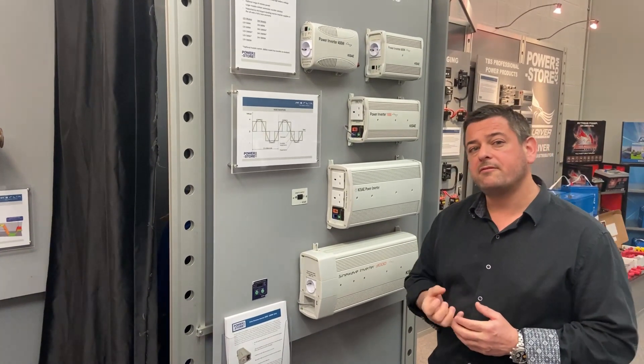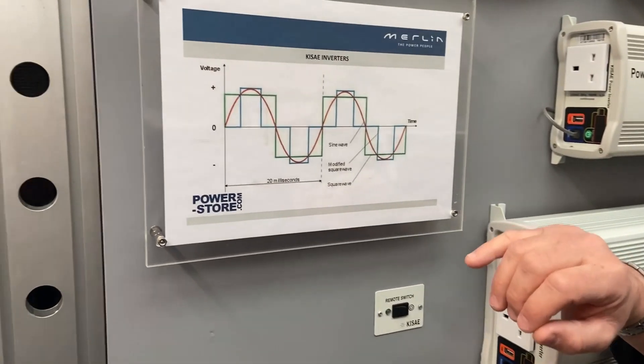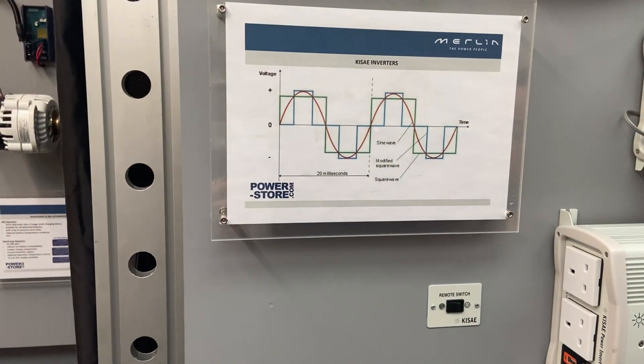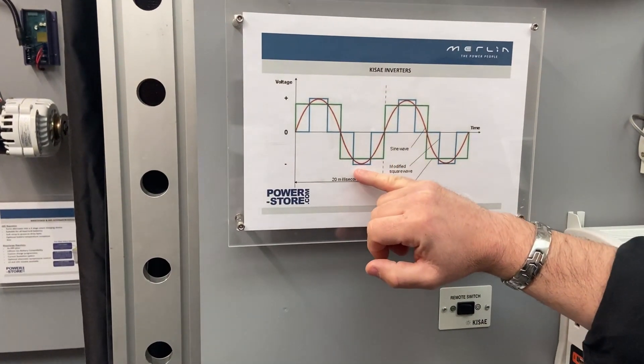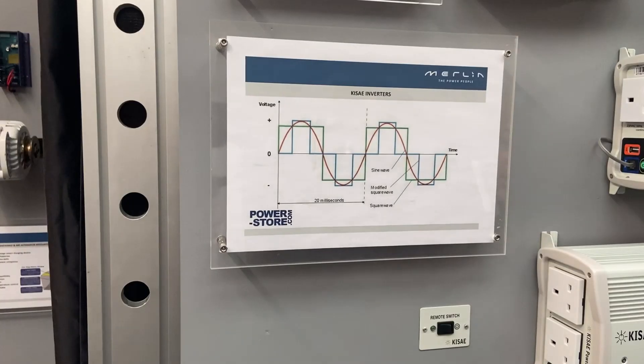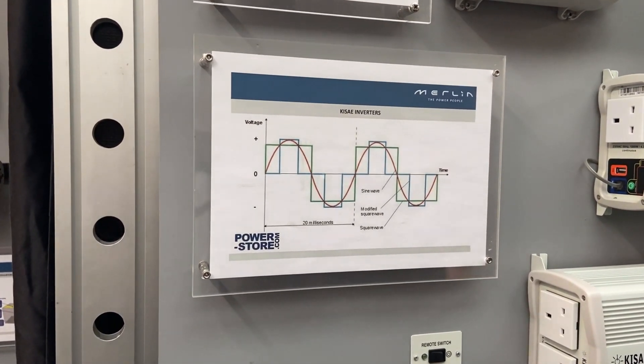Very importantly, all of our inverters produce a pure sine wave. A pure sine wave of power is exactly the same as what you get out of the normal socket at home, and if you follow the red line on here it's a smooth curve of power — the AC voltage varying between plus 230 volts and minus 230 volts.